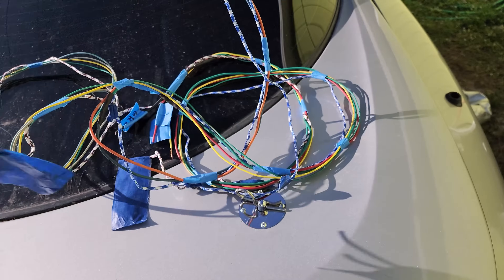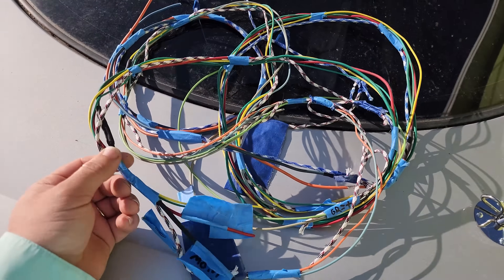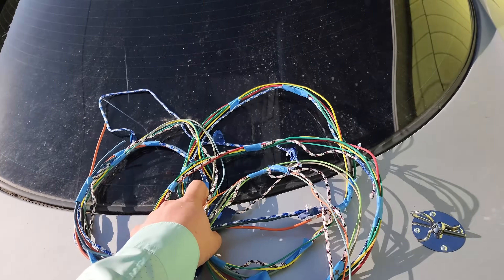By the way, all this wire is recycled wire — didn't pay a dime for any of it. There's some thicker gauge wires in there. Basically, you're gonna take this disgusting mess of used wires and turn it into this.